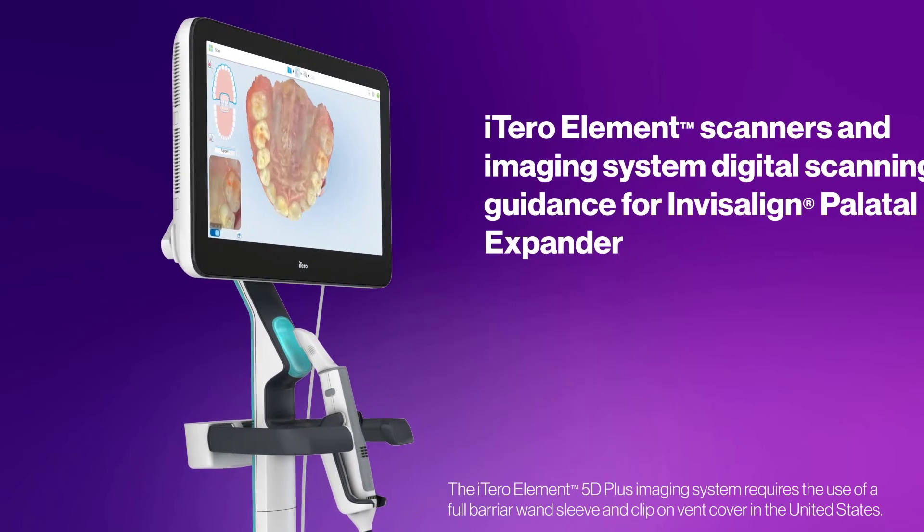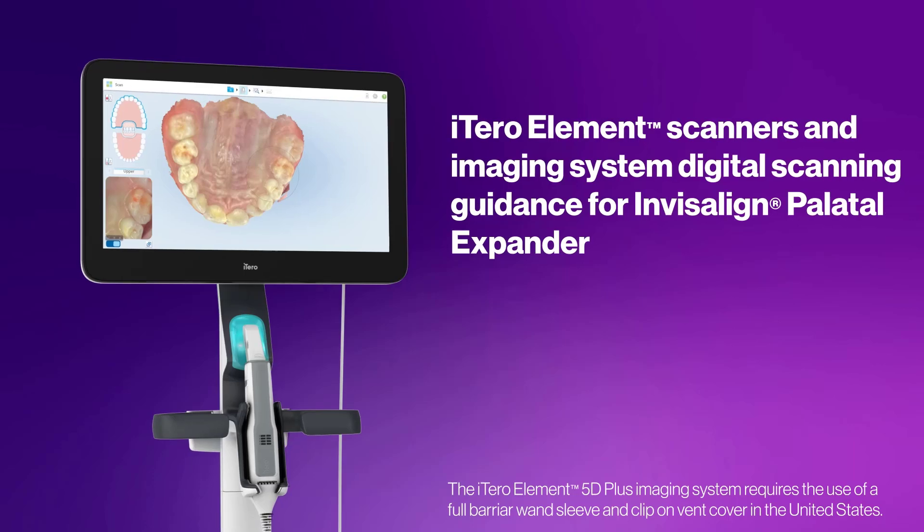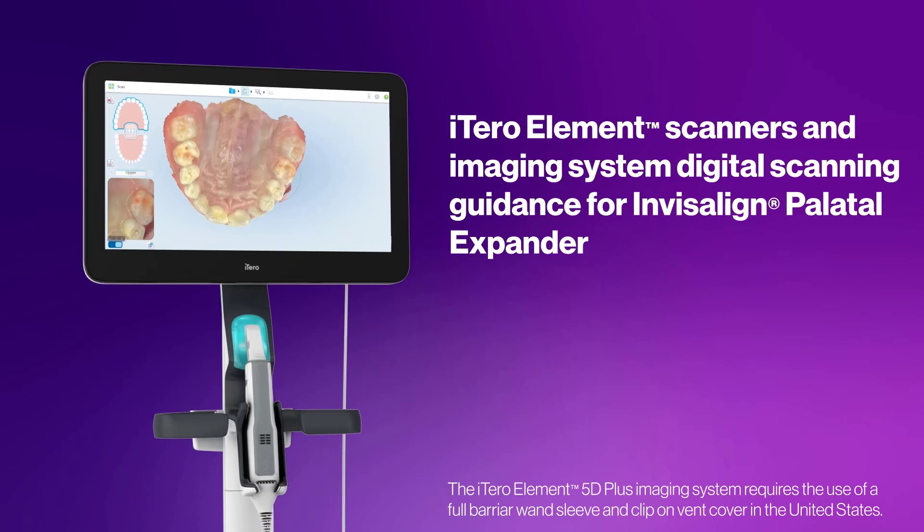In this video you will learn how to scan patients for the Invisalign Palatal Expander system using the iTero element scanners and imaging system.